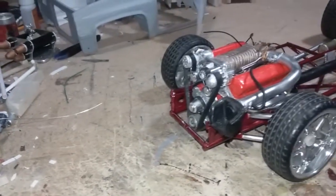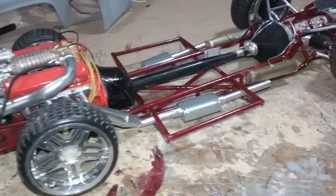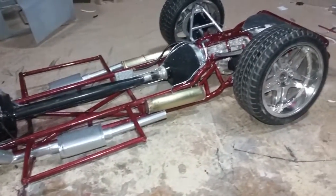Hello YouTubers and MOLLE community. Buckasar is back again with another video of my C10 build, 1/10th scale.